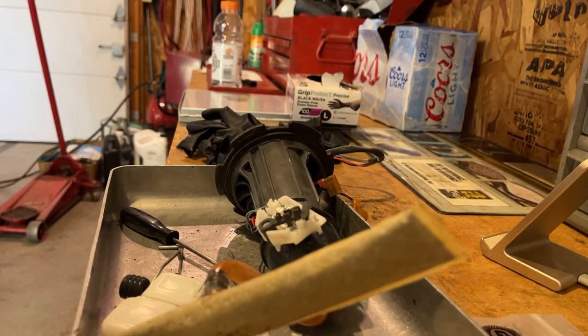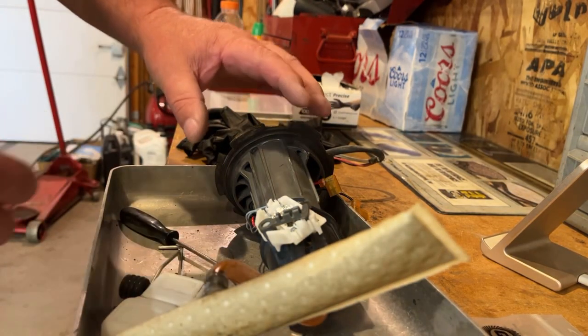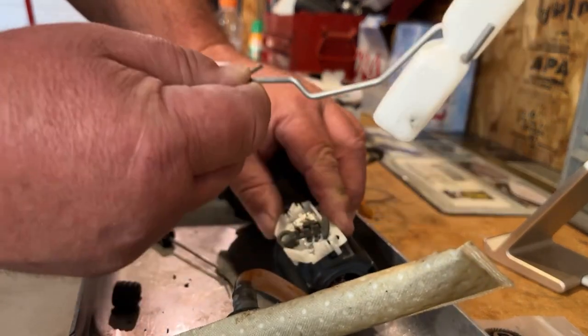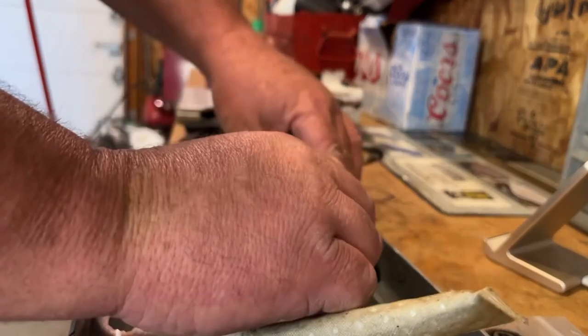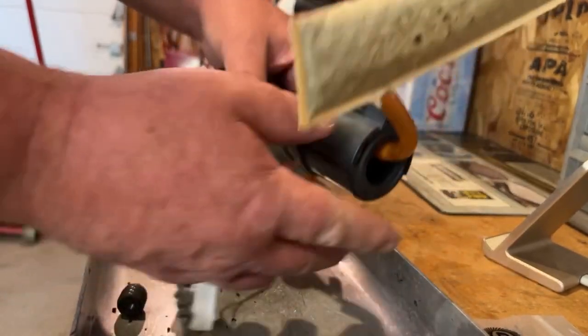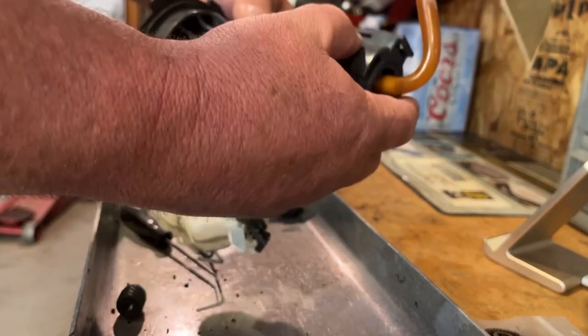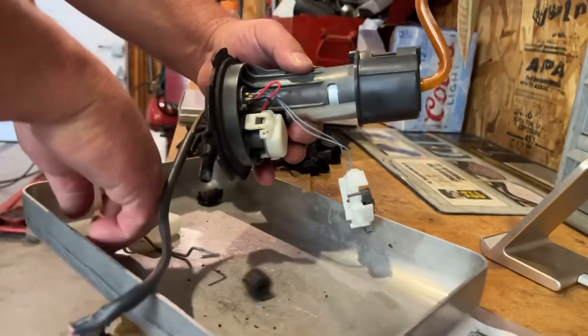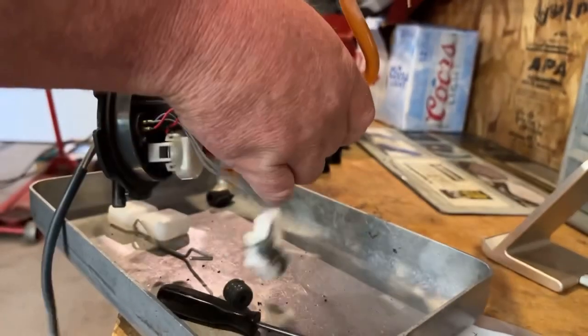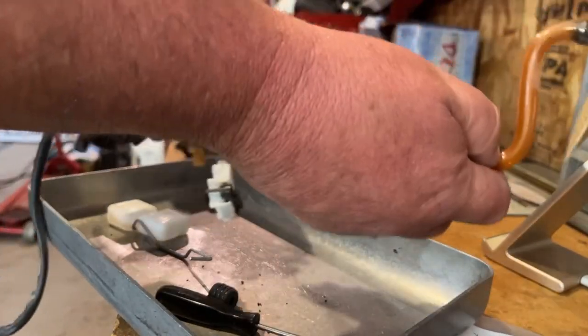The pump disassembly video didn't come out, but basically you pop off the float for the sender, the sender pushes up and comes out of the way. On this one, there's a little clip in here you've got to pick up, and it'll rotate so you can separate the pump out.